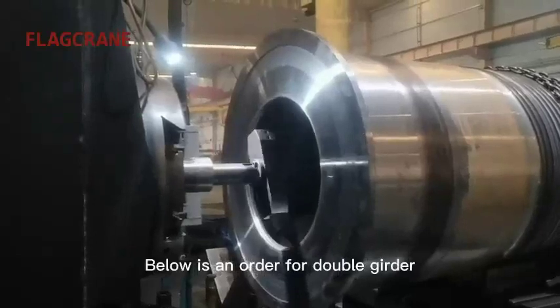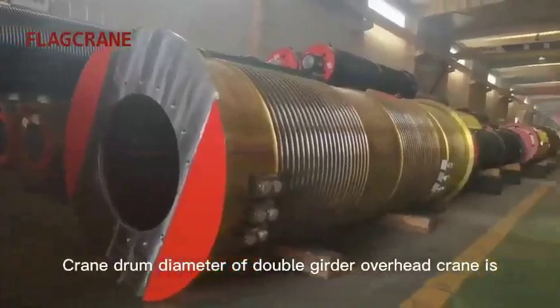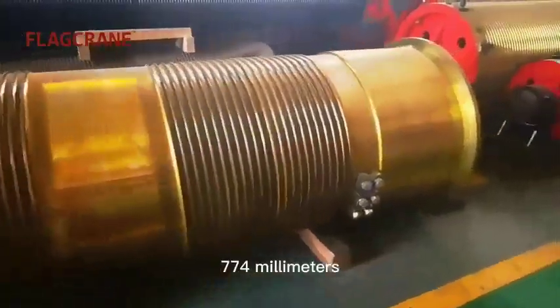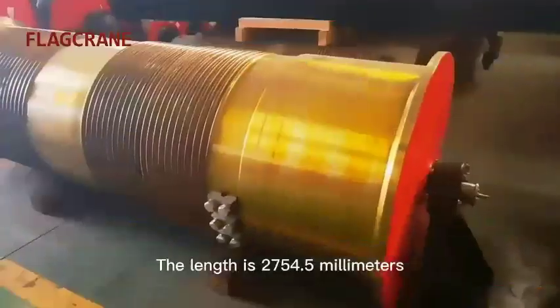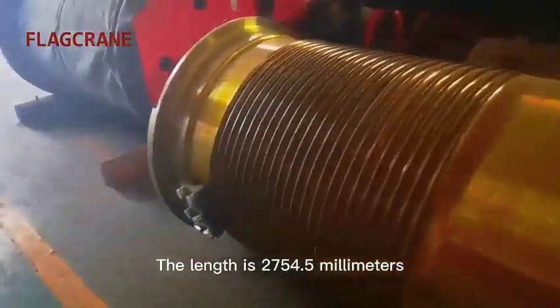This is an order for a double-girder overhead crane drum from a South American customer. The crane drum diameter is 774 mm, and the length is 2,754.5 mm.